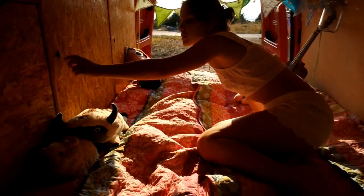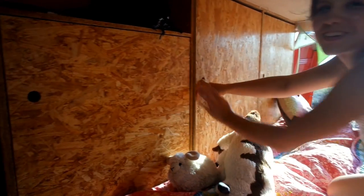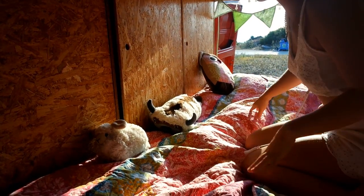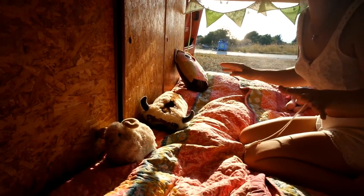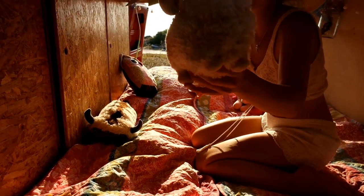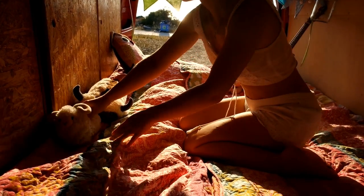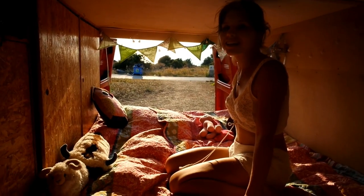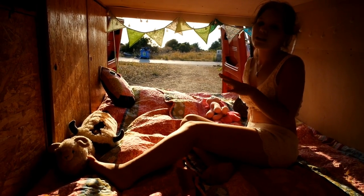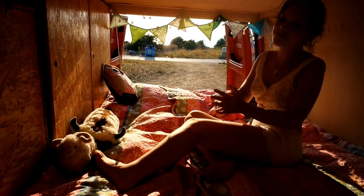We also have our storage place here for our clothes, and it's very full now. And a lot of stuffed toys because I can't leave them behind at home. This is Flauschipausch — it's from Australia. It's a funny story with Flauschipausch; maybe I'll tell you sometime. This is my ukulele. I should play more often because since we moved into the van there was not a lot of time, but I think with the ocean I have a lot of inspiration to write my own songs.